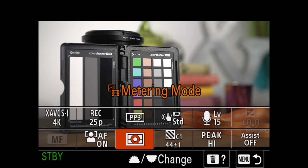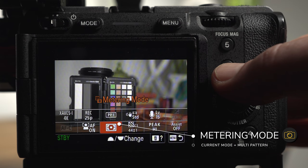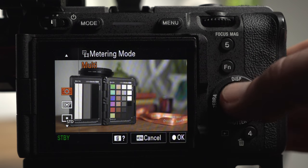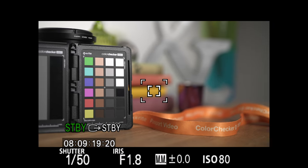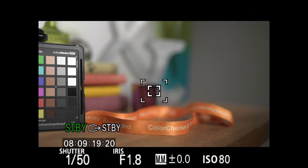I'm going to use the function menu to quickly check the metering mode. I have posted a video about how I configure my camera including the function menu, which I'll link in the description. Notice the selected icon for the metering mode — if I select it I can change modes. Let's start with the first one: multi-pattern metering, which measures the light in multiple areas. You can see this generally works well in an evenly lit scene, and even when panning around a little it stays fairly consistent.